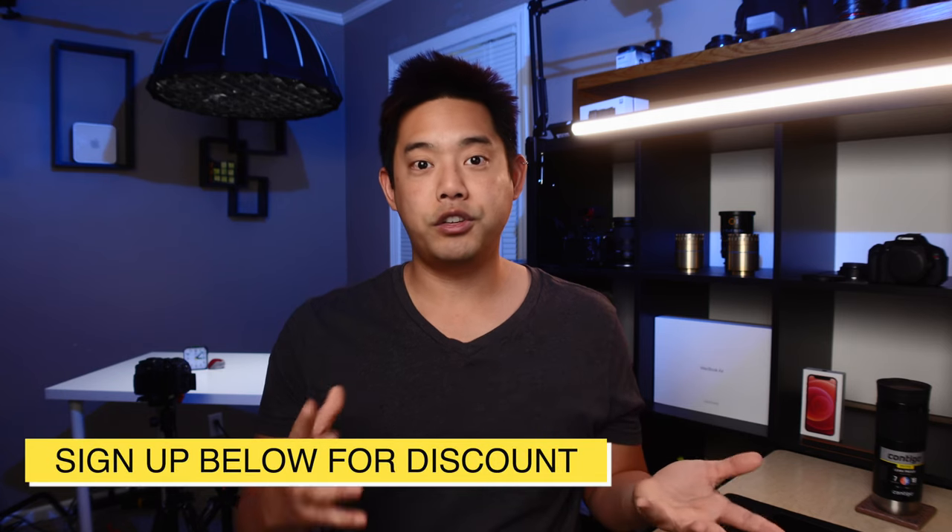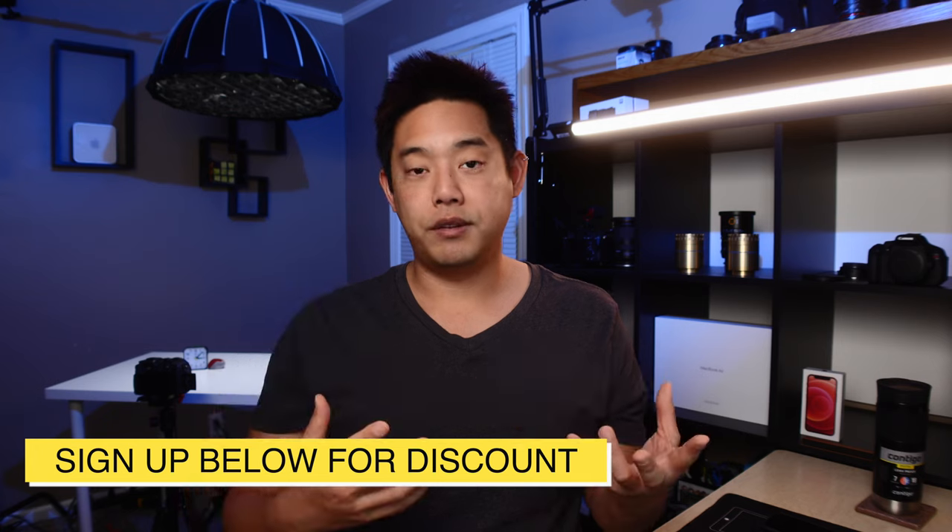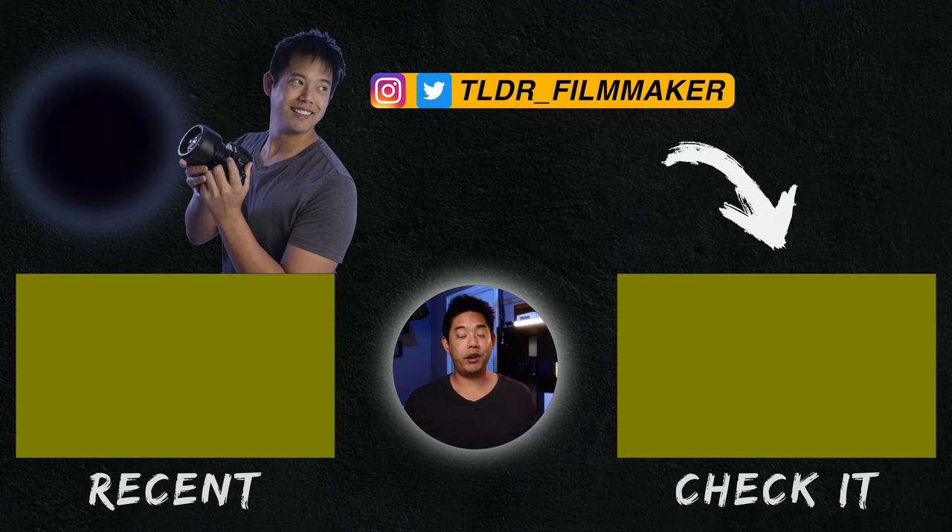They are going to be running a Kickstarter soon for an early bird special, but even the full retail version — if you're going to be getting all of these different filters, especially at these sizes in a matte box format, they do get quite expensive. So this is definitely a cheaper alternative to allow you to have different stages of filter effects. And that is the end of this video, everybody.